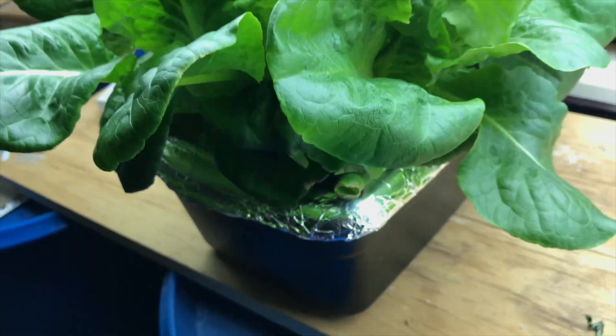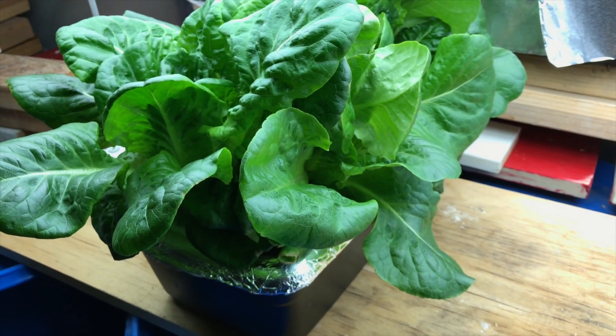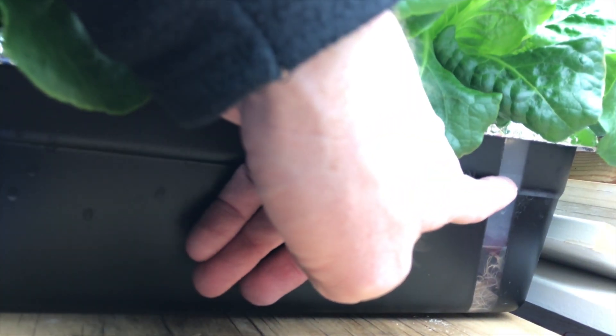Mix your nutrients such that they're properly mixed for whatever you're trying to do — flower, bloom, aggressive vegetative — whatever you need, and just fill it back up. I've got a mark, I've got a window on my box here. You can see the roots in there. This line right here — this is full. This is what I do when I start the plant. When I refill it, I only fill it to about here. In about a week it's used about that much water, so I've got another week or so of water in here, maybe longer.